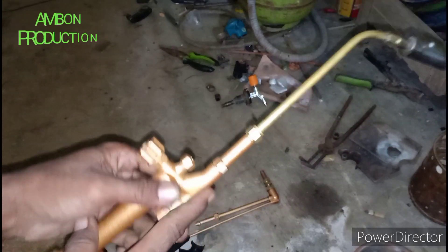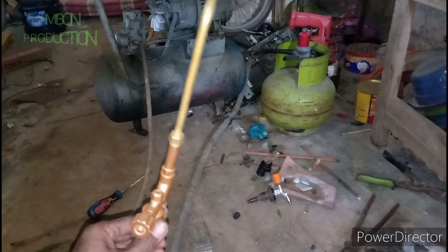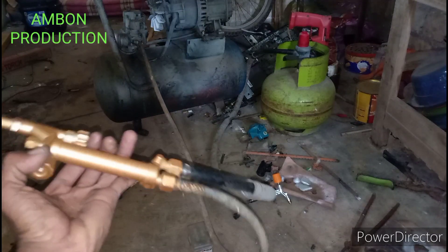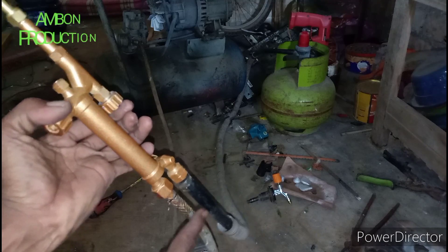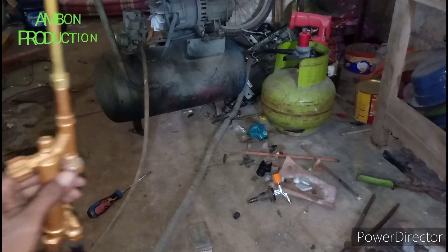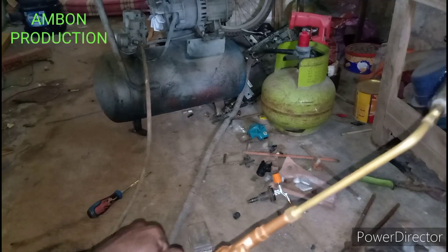Saya jeda dulu, saya tata dulu untuk kompresor dan itunya. Oke kawan, itu kompresor sudah saya rakit. Ini gas LPG dan ini angin kompresor ya. Kita coba.